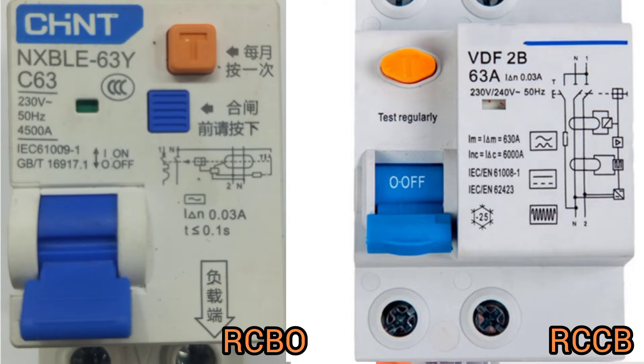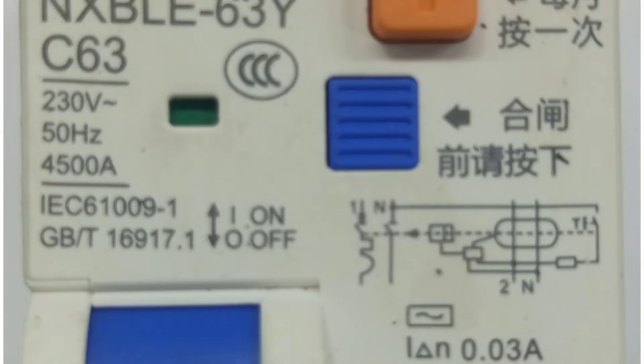So on the RCBO, we have an MCB rating, and then we also have an RCD rating. The MCB rating comes with the type of MCB it is. For example, a 63-amp RCBO should have a rating such as C63 and then 30 milliamp. This simply says that this RCBO is using a type C MCB incorporated with a 30 milliamp RCD. Or you may see the rating on an RCBO as B63 and then 30 milliamp. The prefix before the ampere rating indicates the type of MCB.